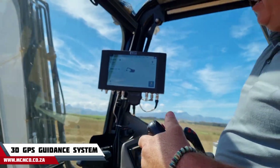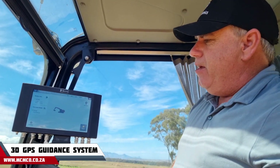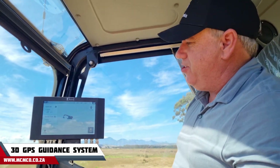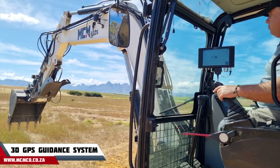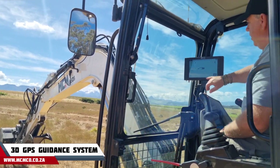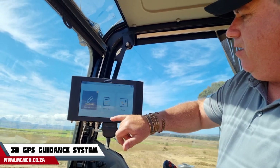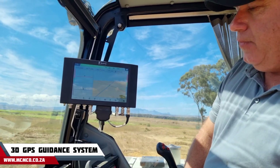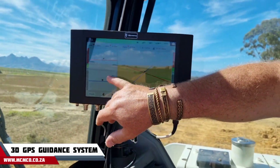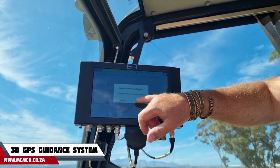Very easy to use — you know exactly where you are. It's an indicating system, so it shows the operator exactly where the bucket and the tips are in relation to the actual design. Now I'm going to choose the depth and slope mode and press start.